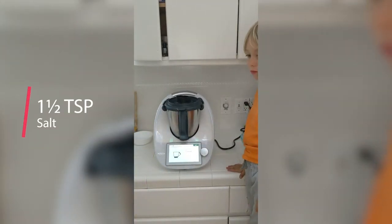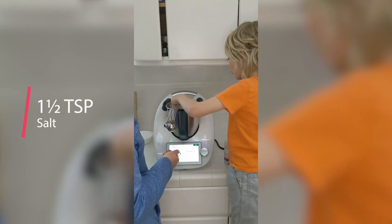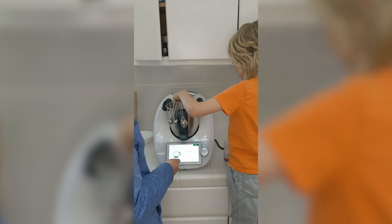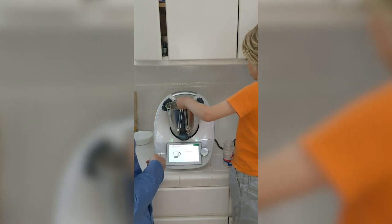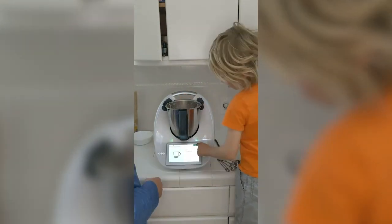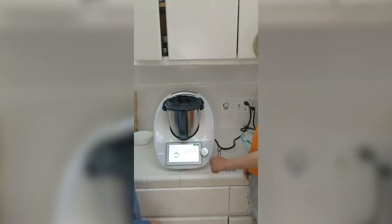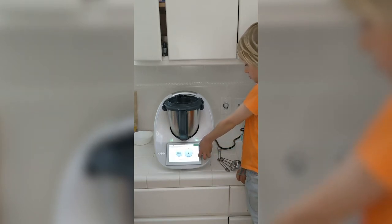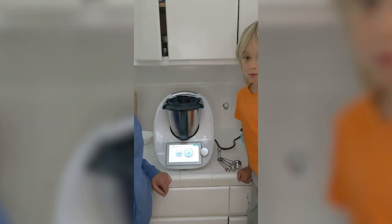Now we've got to add our salt — it says one and a half teaspoons of salt, so add that on top. Then you can hit the next button again. Insert the measuring cup into the mixing bowl lid, then place the lid on the machine and hit next. Turn the speed selector to start — it's set to three minutes of kneading. We're going to let that knead for three minutes.